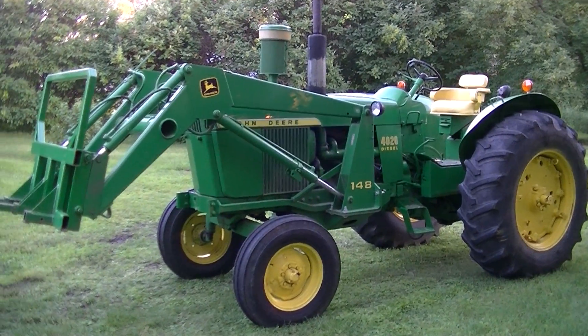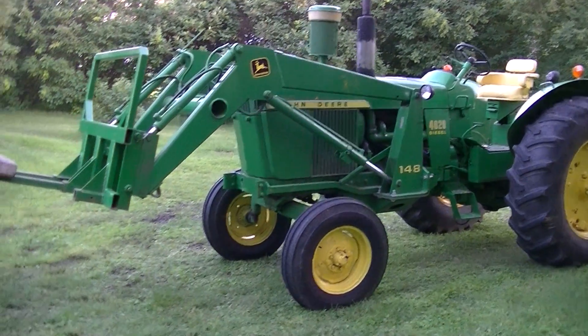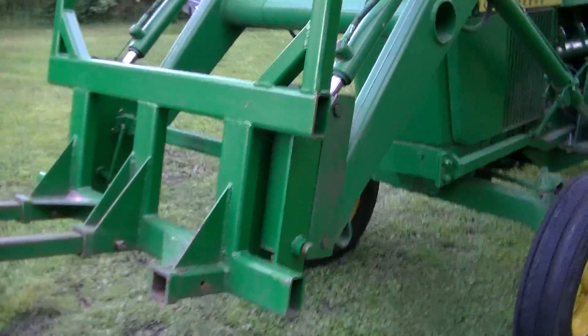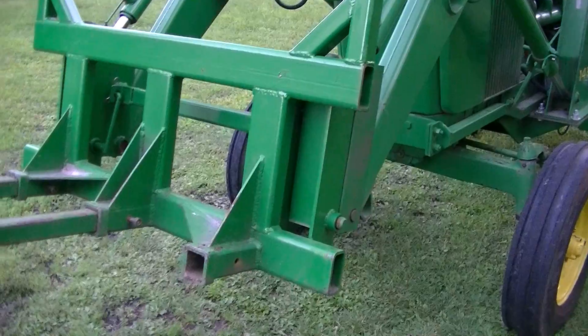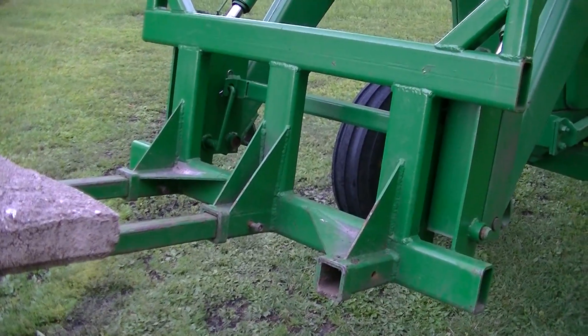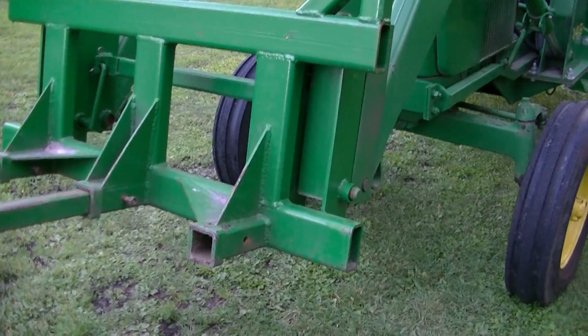YouTube user Zeke the Antique Freak here. I've got something to show you. It's just a modified quick attach for the 4020 John Deere, and instead of just having the two pockets for the forks as a farmer would have for bales or whatever, I've set this up a little different.